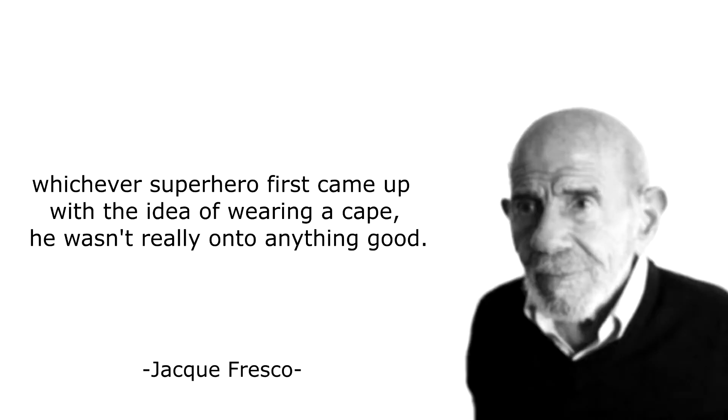9 out of 10. Whichever superhero first came up with the idea of wearing a cape wasn't really onto anything good.